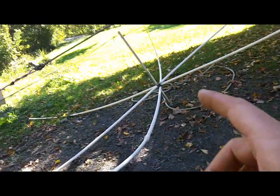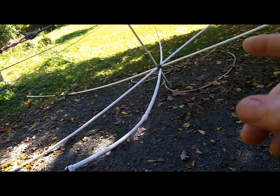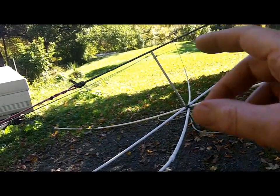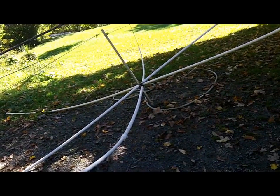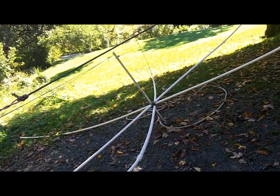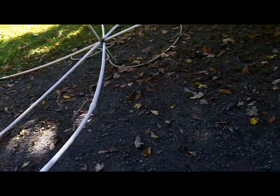Basically I can undo the wire at the feed point, take it out of the truck, lay it out, then take the paracord — which will be all tied up — lay it out, lay the spreaders out, jack the spreaders in, and just grab the paracord with the wire and hook it up.